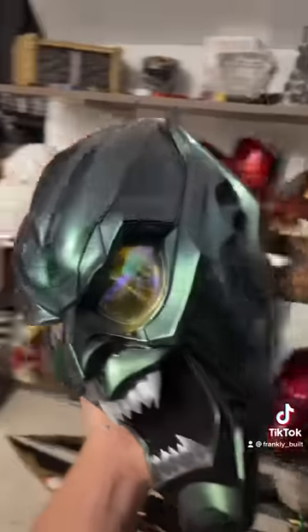This Hellbat helmet's pretty similar too — it's basically one-way window tint that you can see through. Next up is the Green Goblin, and while it looks like solid lenses, it's just some window tint laid over some vacuum-formed lenses.